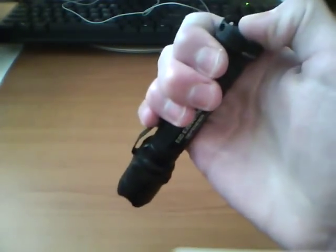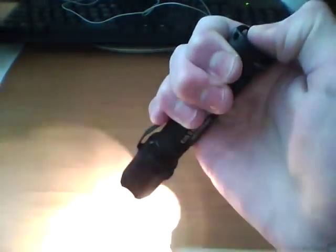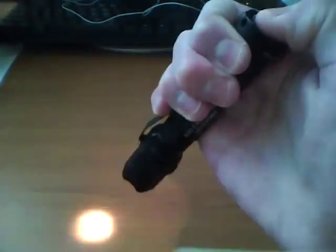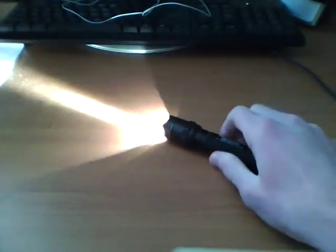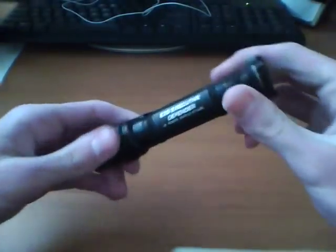This is momentary on, so you can lightly push without clicking and flash the light really quick in someone's face, or just illuminate something quickly. Or you can click it on and it'll stay on for you. I'll take the light apart in a second to show you the insides. But let's talk about the beam now.